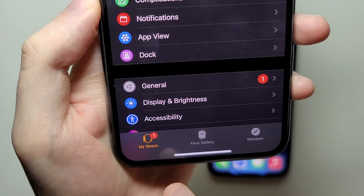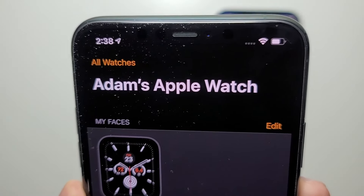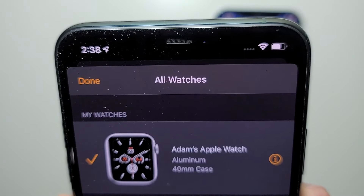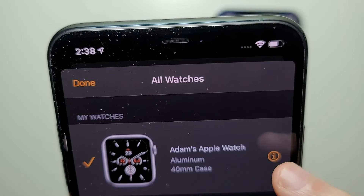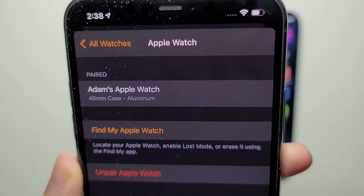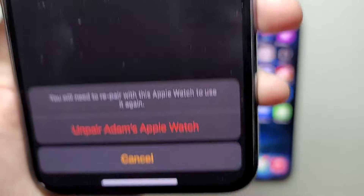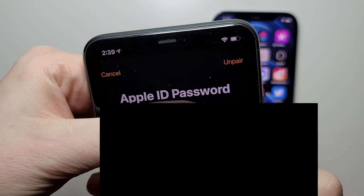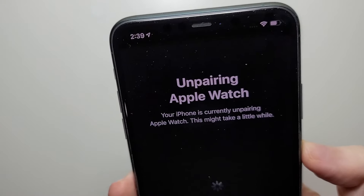At the bottom, make sure you're on the My Watch tab. Now at the top, press on All Watches. Find your watch and to the right of it you'll see this eye icon — press on that. Then at the bottom press Unpair and confirm it. Next it's going to ask you to put in your Apple ID password. Now it's unpairing.